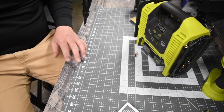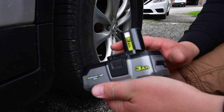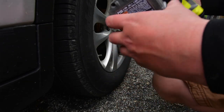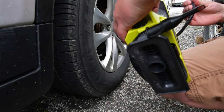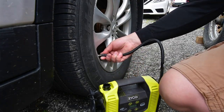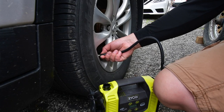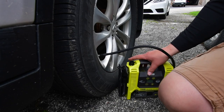We're going to use the 3 amp hour HP compact battery with the 21700 cells — model number P195. Battery is full. Let's go outside and test this out. It's supposed to storm so I'm hoping to get this done in time. I like that you twist the nozzle on. Let's turn this on.